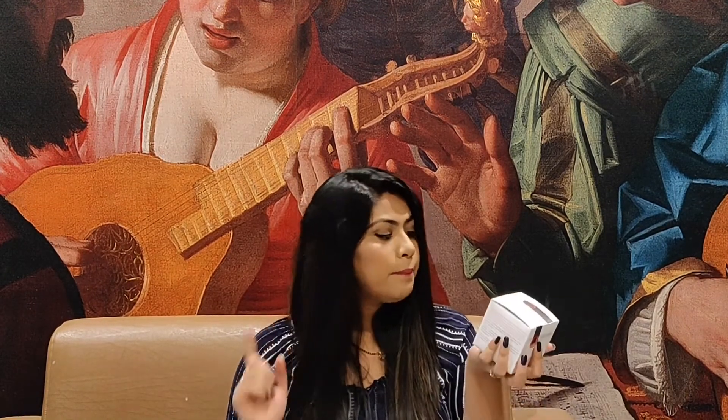So today I'm going to do a product review and this is O3 Plus D-Tan Pack Brightening and Whitening. I won't talk a lot about this product — I'll tell you quickly about it.